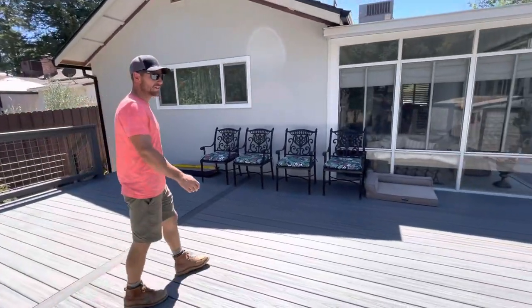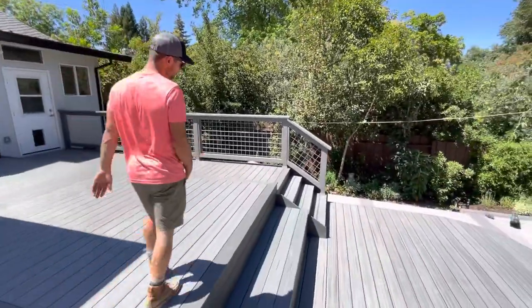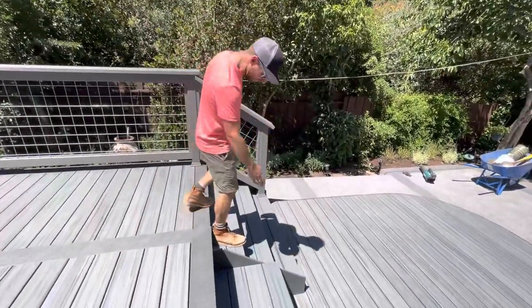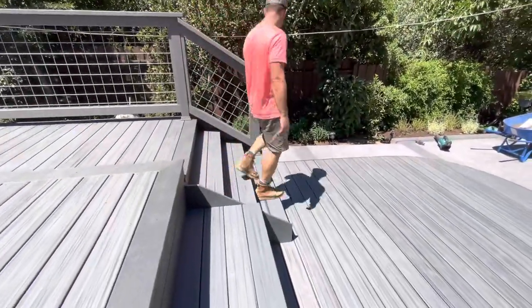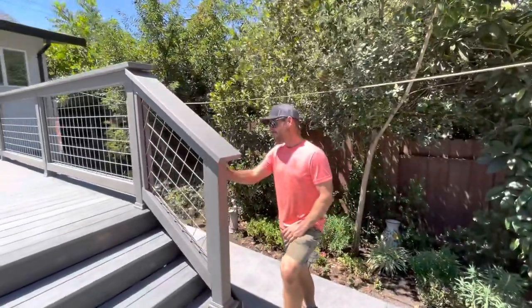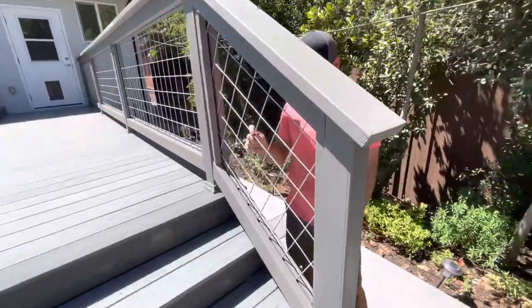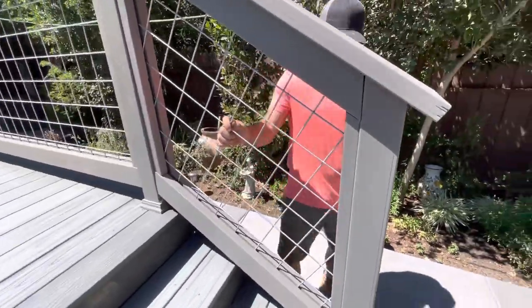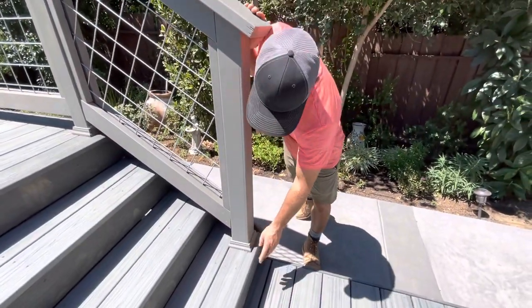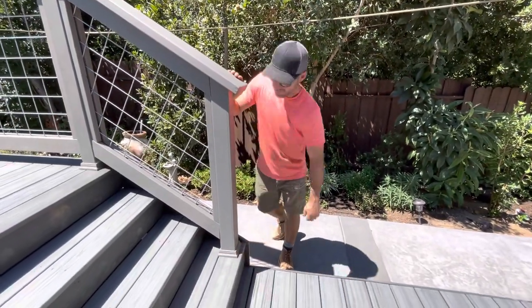We can show you some of the details. On the stairs, we put the 1 by 12 fascia on the sides. We built these first and slid this right in — it worked pretty nice. On these handrails we used two by two spindles to basically frame in this hog panel, and we stapled it in, so it's pretty solid. It's not really going anywhere. We also bought these little decorative post bottom bases to cover up our cuts from the jigsaw and make it all look pretty.